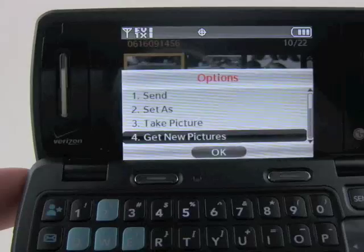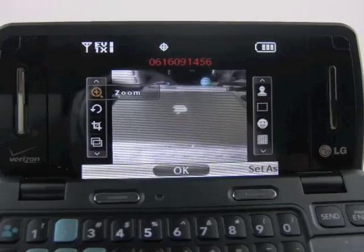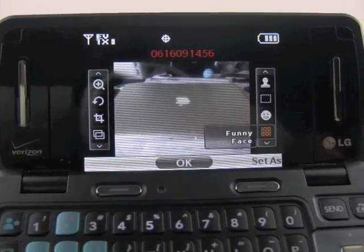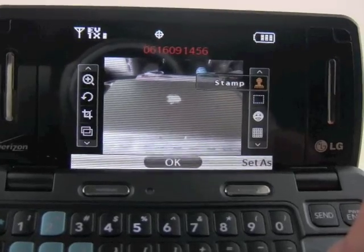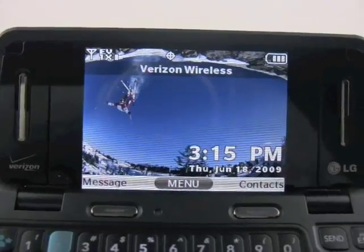About the only new thing I was able to find was this editing feature. We've got some new things we can do here — we can zoom, rotate, crop, put in different effects, stick in funny faces, beautify your face, put it in a frame, or even put a different stamp on the picture. So that's a quick look at the multimedia.